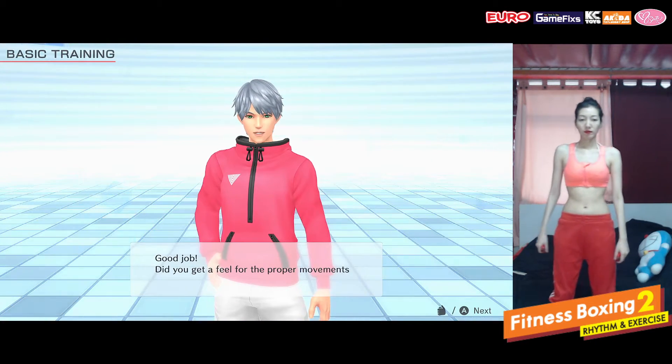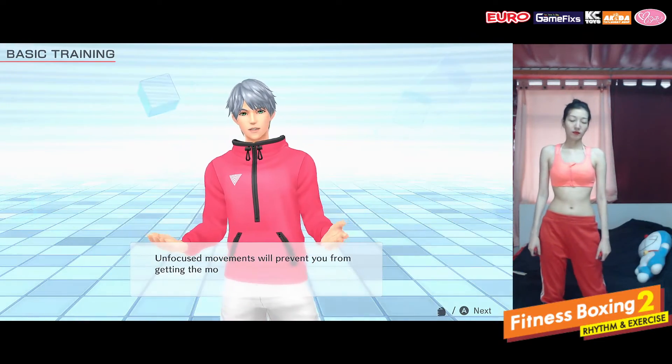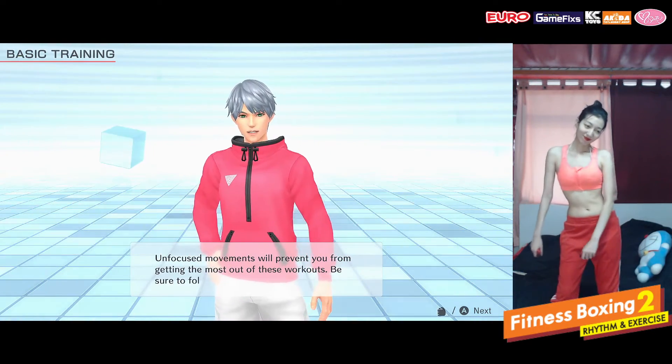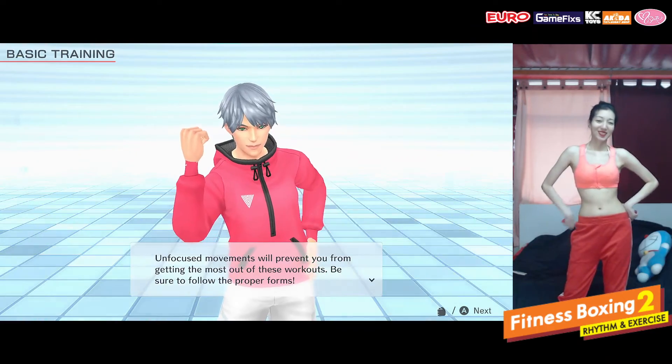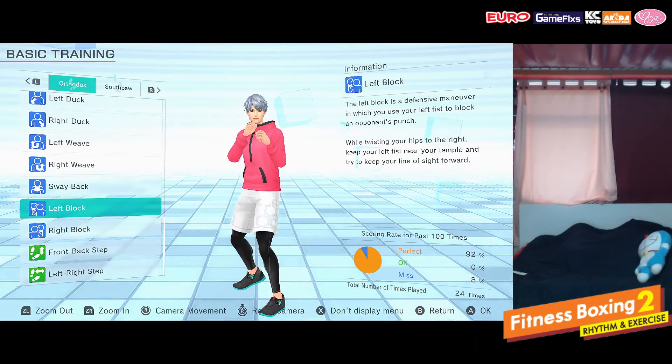Did you get a feel for the proper movements? Unfocused movements will prevent you from getting the most out of these workouts. Be sure to follow the proper forms.